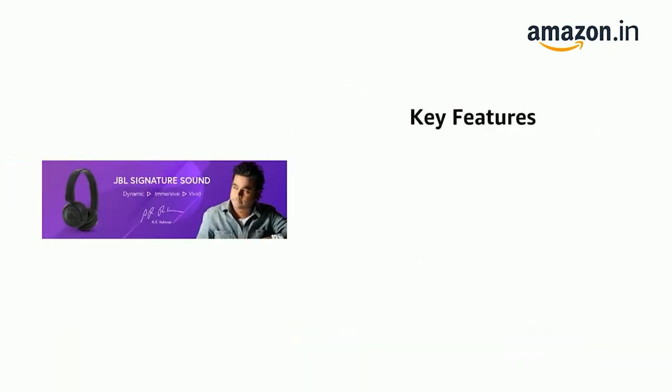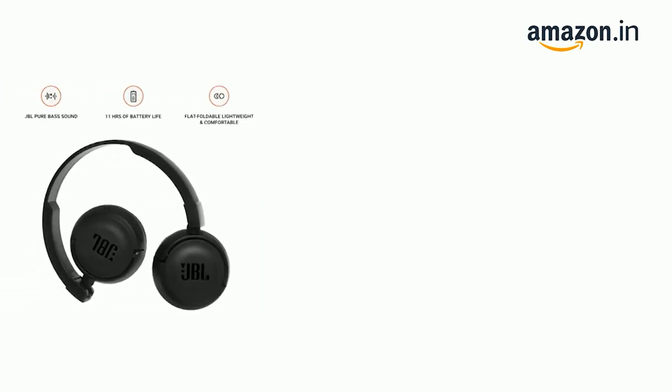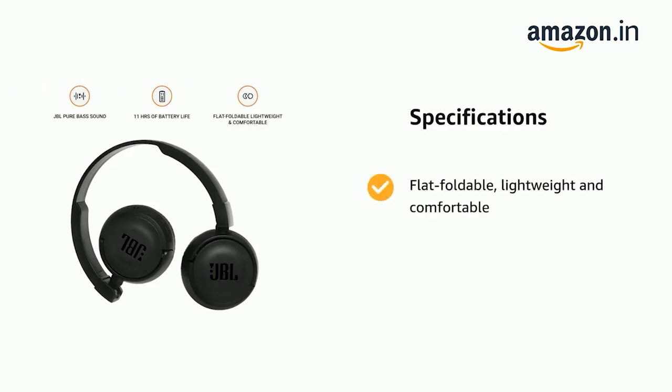It comes with a superior listening experience with JBL pure bass sound and wireless Bluetooth streaming. It is flat foldable, lightweight, and comfortable.